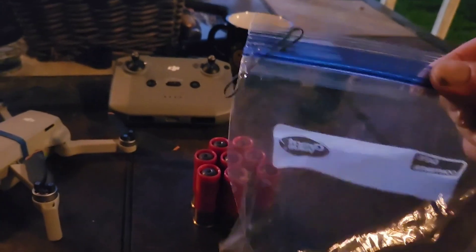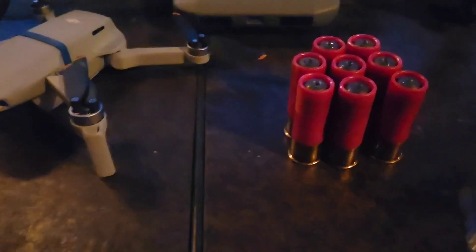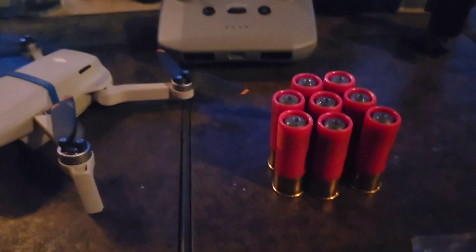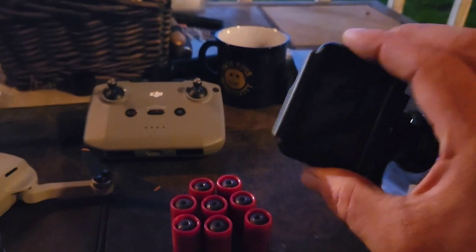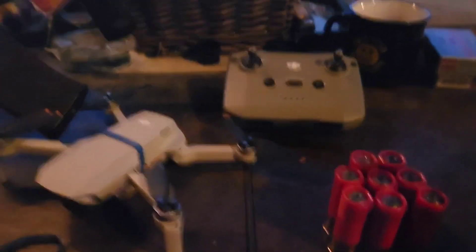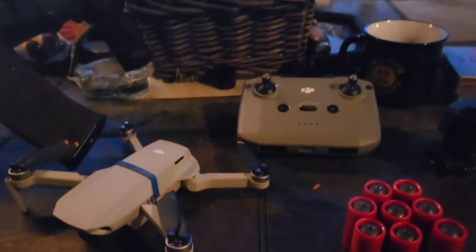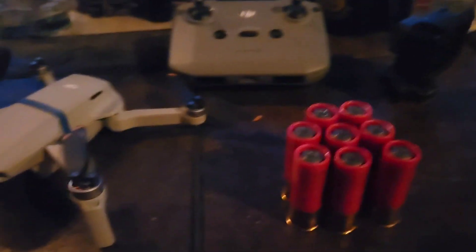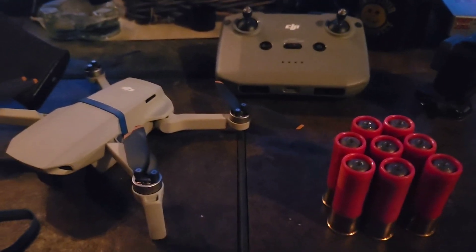I'm going to see how many ounces of weight this thing can carry. What I'm going to do is just hang a little sandwich bag from the bottom of it with a hook and a rubber band around the center of it, and I'm going to start off with two weights. I'm going to have to switch over to my GoPro, so the video quality and sound quality will be different. I have to use my phone to fly it with the controller. Let's get it out in the yard, get the bag attached, and get this thing up in the air with two of these shotgun shells.